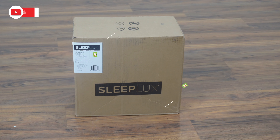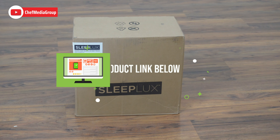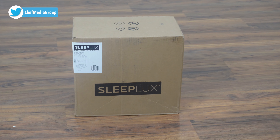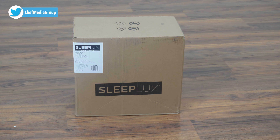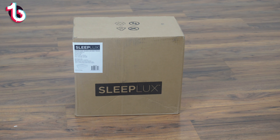Today we're going to be checking out the SleepLux Durable Inflatable Air Mattress with built-in air pump, pillow, and USB charger. This air mattress comes in a twin, which is 15 inches deep, a queen, and a king, which are both 22 inches deep. It comes with a built-in USB port, as well as a pillow, and vertical beams and a soft top to ensure durability as well as a comfortable night's sleep.